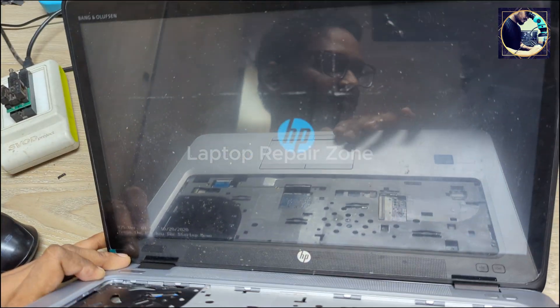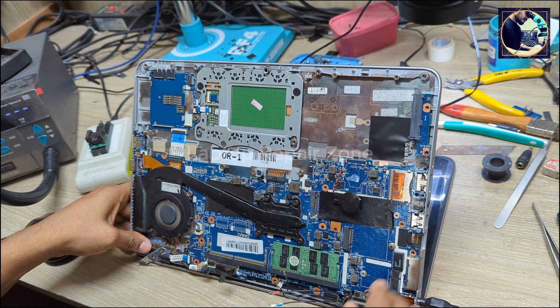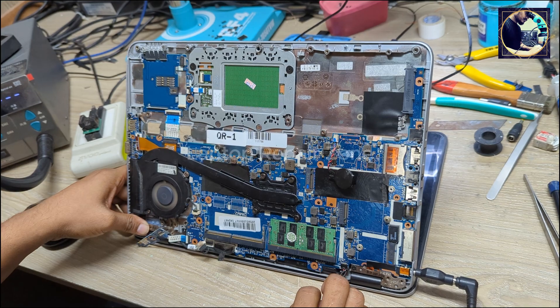We have the HP logo! We have the HP logo on this slot. So we successfully fixed this RAM slot by replacing two broken pins.